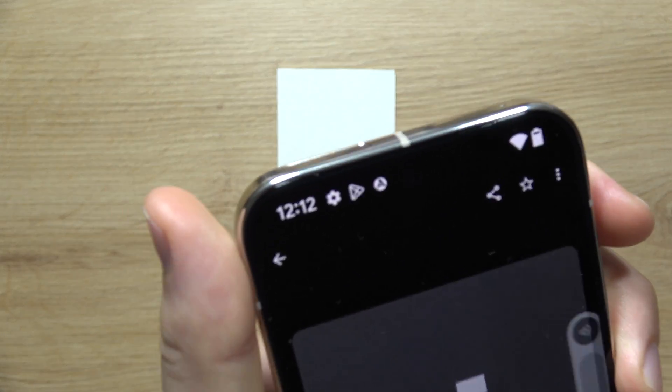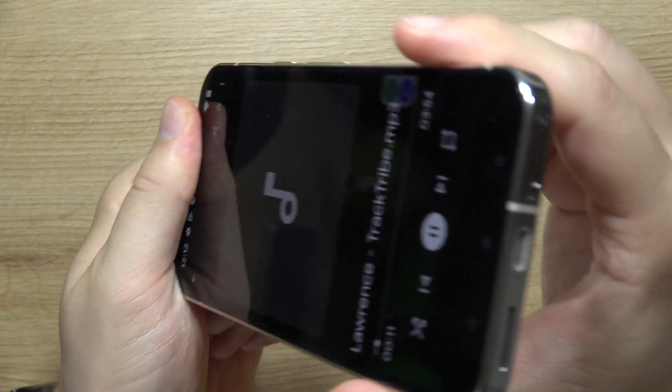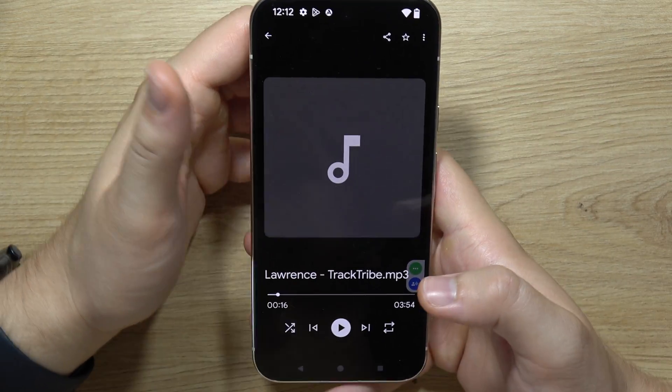And I'm going to cover this one and sound comes from this speaker. So yeah, there are stereo speakers on this device.